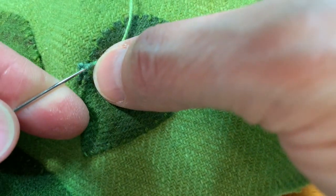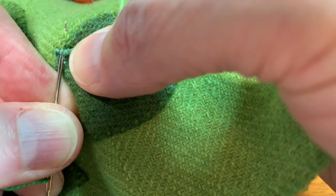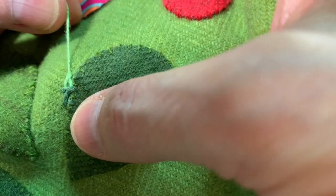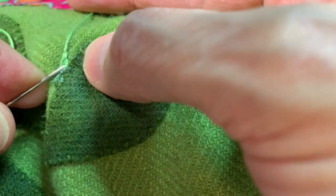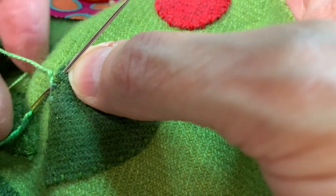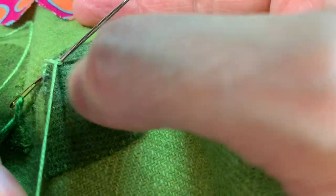Then I'm going to come back and go right in between here in my middle track. I'm going to come up, wrap my thread clockwise, anchor with my thumb, pull my thread through, and I get my little twist. Come back into the middle right here and go back out, wrapping my thread counterclockwise.